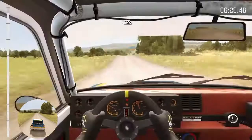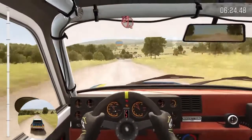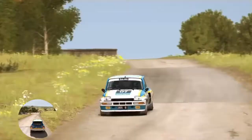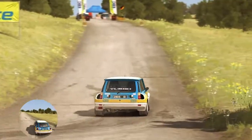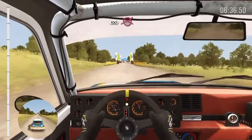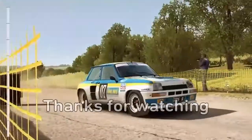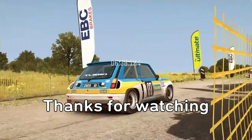Crest 100, down. 100 on crest to finish. Turn acute left, don't cut. 100. 100 down, 100 over crest to finish. 100. We'll see you next time.